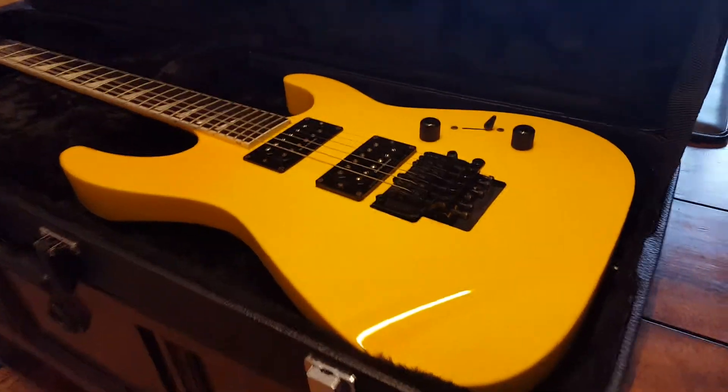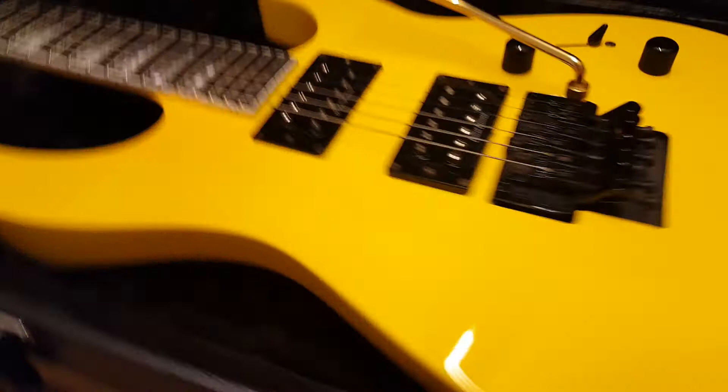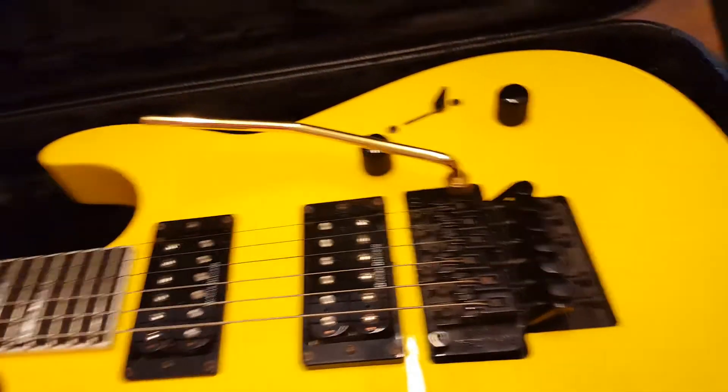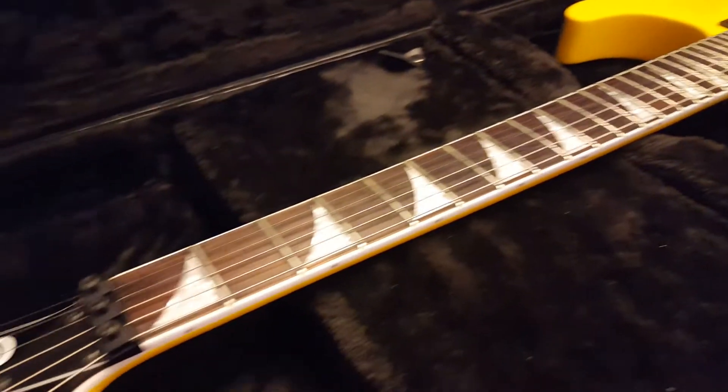It comes with a new Gator case, and in the storage compartment there are keys and a gold tremolo bar. I'm not sure if the gold bar is original — I'd think it would come with a black bar — but the gold looks great with the yellow finish, which is probably why it has it. I've always liked the black-on-gold hardware combination. That Custom Shop Rhodes from Denmark had that and looked sick, and we also had a seven-string Gibson Flying V with EMGs that had black and gold hardware and looked beautiful.